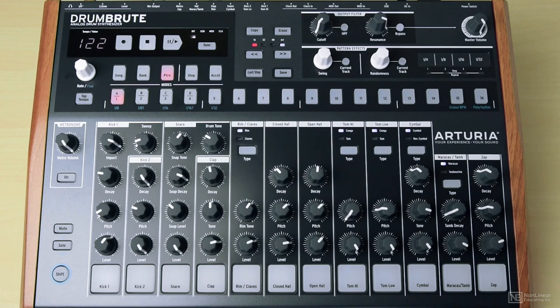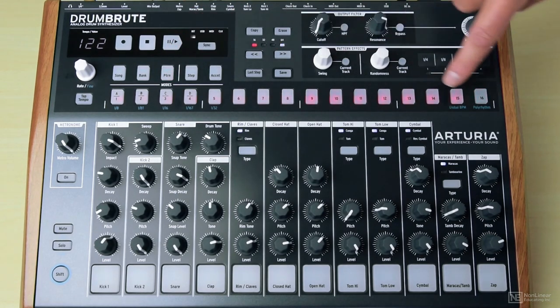Choose a pattern I don't mind deleting, and then erase it with the erase button. Erase pattern 16.